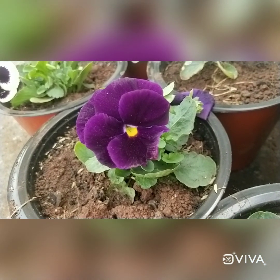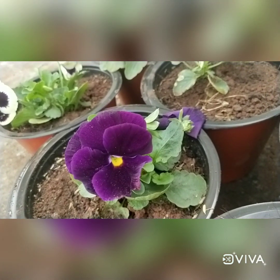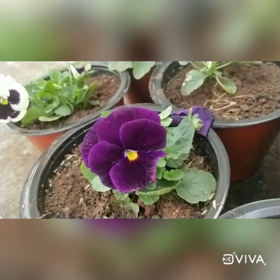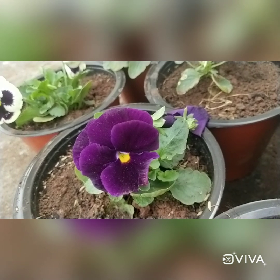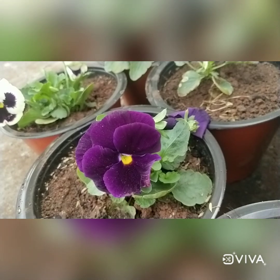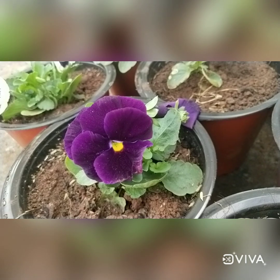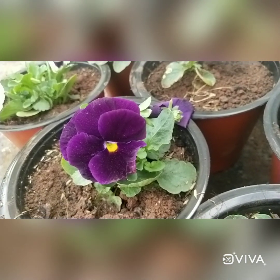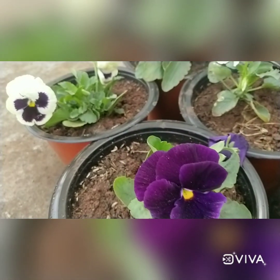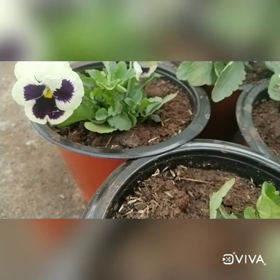It is having colorful face-kind patterns — just look at how beautiful they are. This is the first time I'm growing them, but I'm successful in growing them in a hotter region. Basically this plant doesn't require a hotter climate; it only requires cooler climates. When the temperature is low, you can get more flowers.